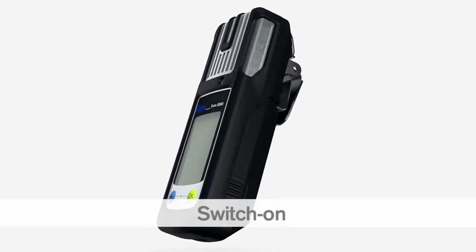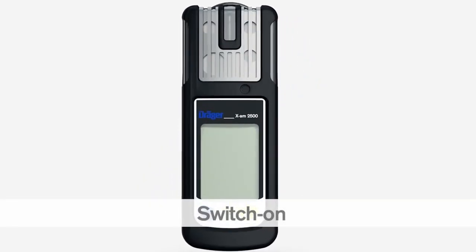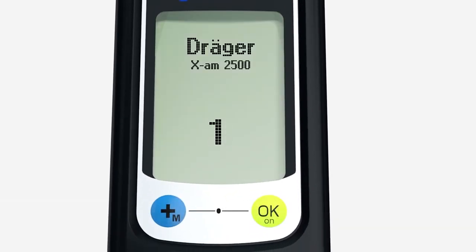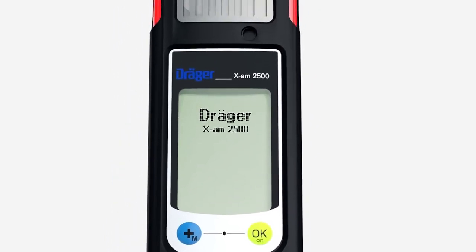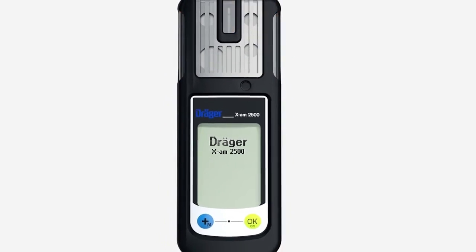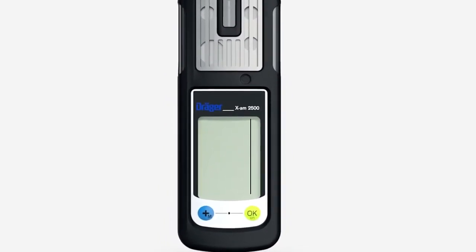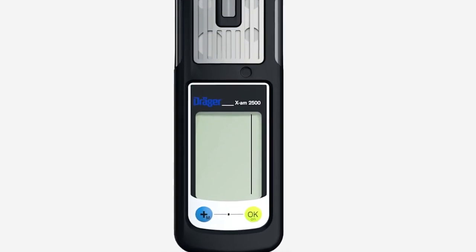To switch on the EXAM 2500, press and hold the OK key for three seconds. A countdown is shown in the display. The LEDs flash and the vibration alarm vibrates to show that the device has been switched on. The instrument starts the boot sequence and performs an automatic self-test.